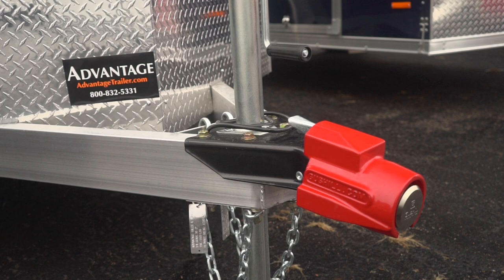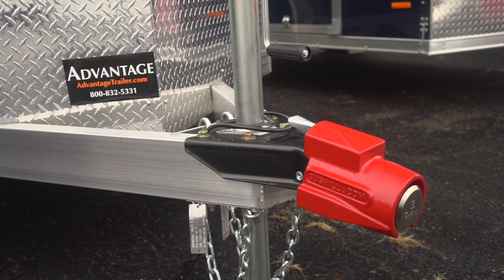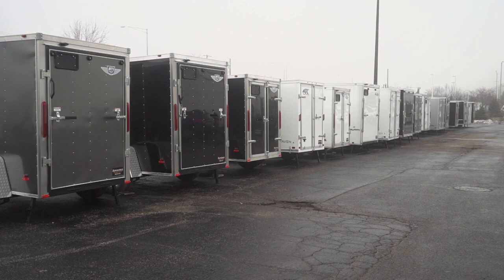Recently, I came across a product that got me thinking about trailer security. It's the Gus Hill Trailer Lock. So I came down here to Advantage Trailer in Carol Stream, Illinois, to take a closer look.